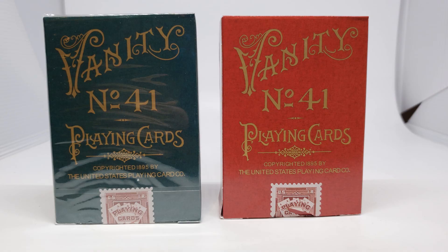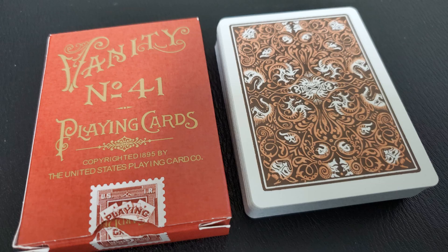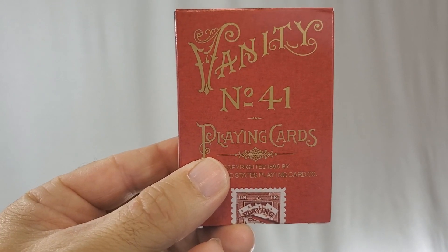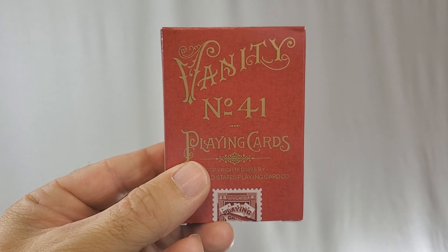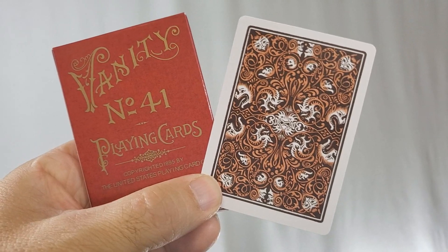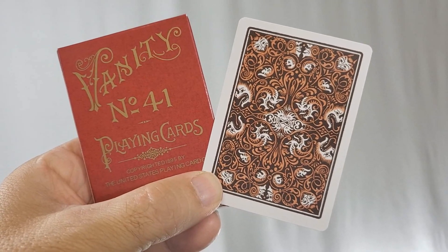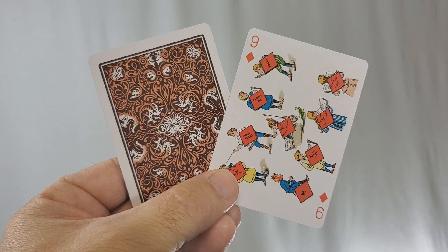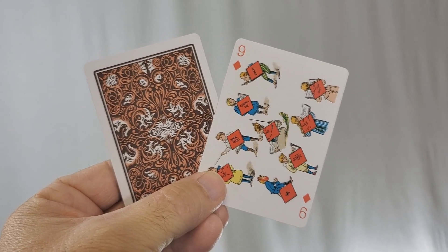First up is Vanity Fair number 41 at playingcarddecks.com, available in both a red back and a green back. These cards were originally published by the United States Playing Card Company back in 1895 — this was the first transformation deck printed by Bicycle. It's humorous, it's funny, and it's become one of the most well-known transformation decks ever released. This deck was digitally recreated by Azurda Ox and Will Roya using authentic source material so they could be as accurate as possible. The back design has a medium-sized poker border, and the inside frame is filled with masks and laughing faces amidst vine work and leaf work. With this deck, you'll get an extra nine of diamonds and a double backer, which could be great for magic tricks.